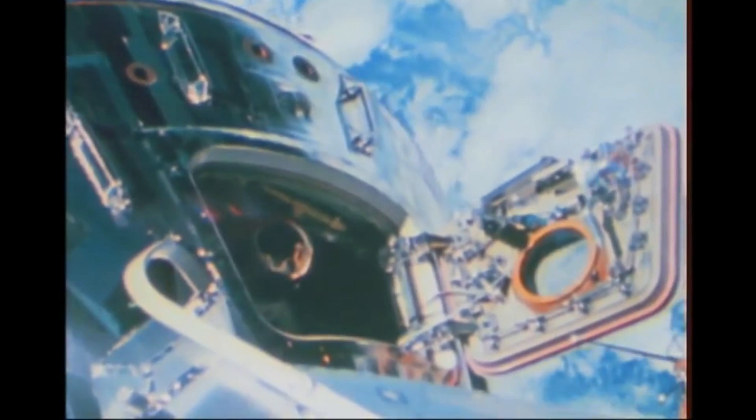Apollo 9 would also be the first proper test of the Apollo spacesuit with the onboard life support. Previously every spacewalk had been done using an umbilical connected to the spacecraft's life support, but this was the first one with a self-contained backpack — the first real test before going to the moon. One of the astronauts performing this EVA was Rusty Schweickert, one of the founders of the B612 Foundation, though as it turned out, this would be his only spaceflight.